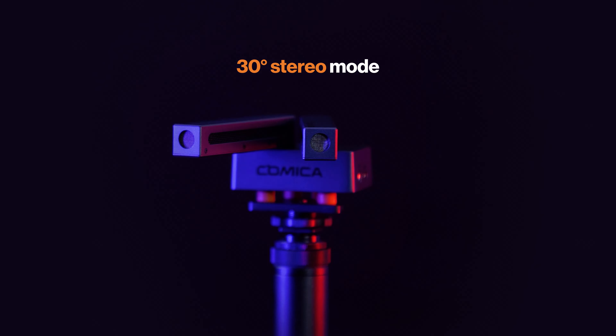Bi-directional mode is also supported. The microphone features full metal construction with superior shielding. A built-in lithium battery is rechargeable through a USB-C cable, which also supports system firmware upgrades.